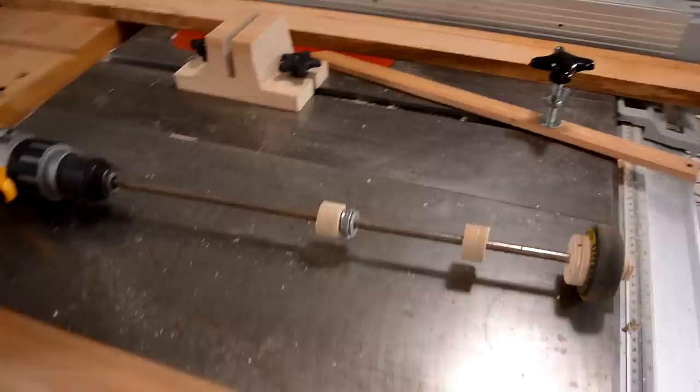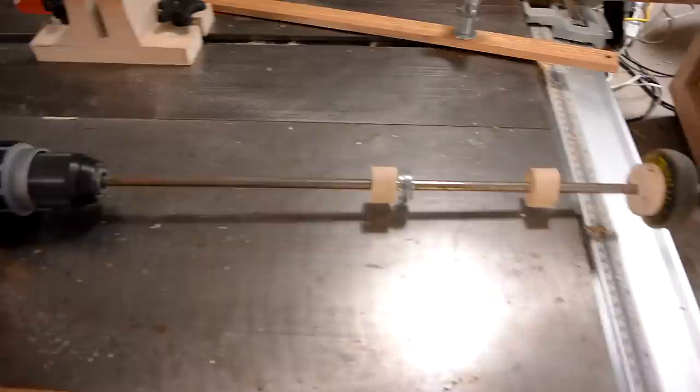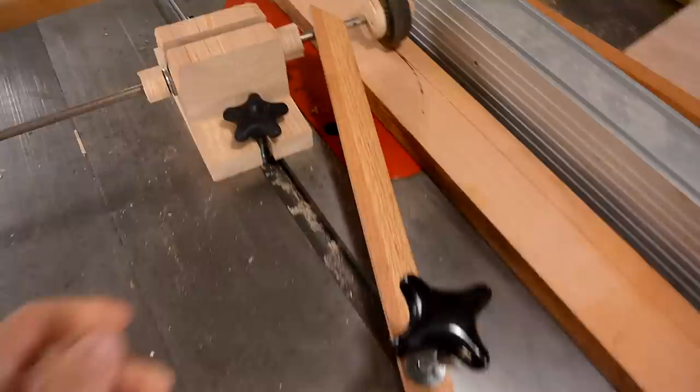Now I need to rip those boards all to the widths of my baseboards, and for that I figured it would be useful to have some sort of a power feeder. So I mounted a roller skate wheel on a shaft on a drill, and jigged this thing up here with another piece to press down on it, and hopefully that will work as a power feeder.